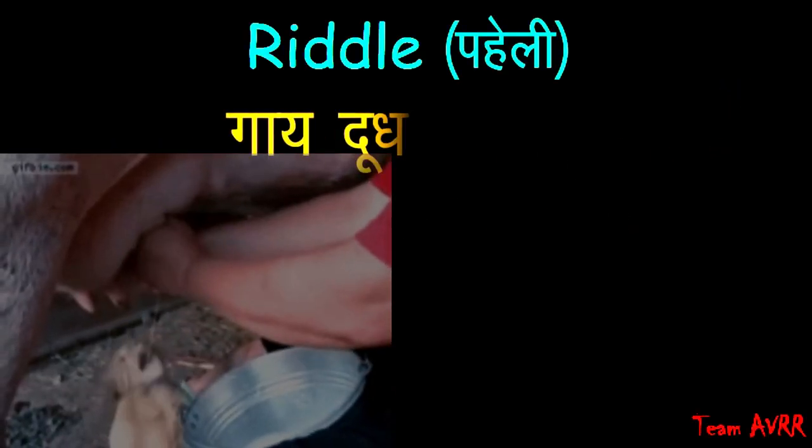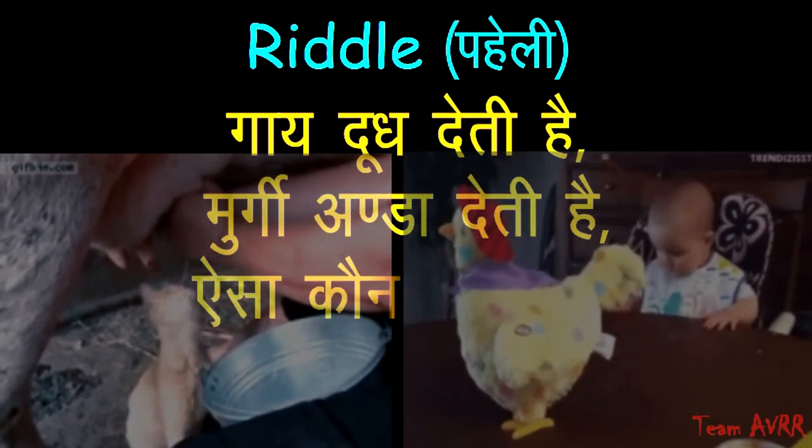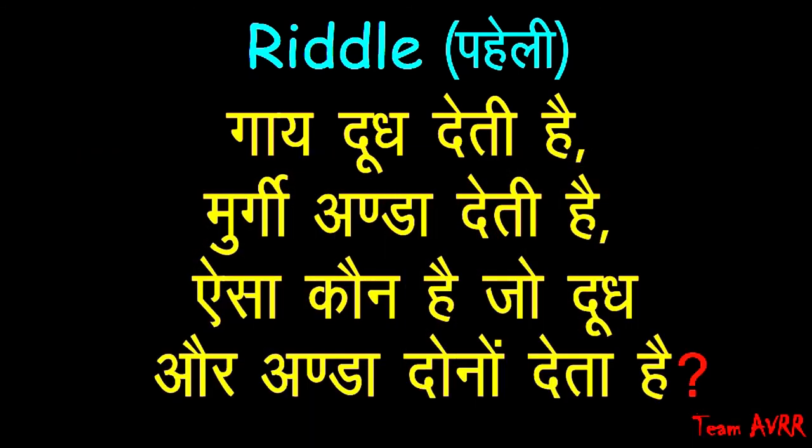Now, this is a funny riddle. Gahe doudh dheti hai, murgi annda dheti hai. Aisak kon hai joh doudh aur annda dhonoh dheta hai? Toh, agar aapko is riddle ka answer pata hai, toh comment me lekhiye.